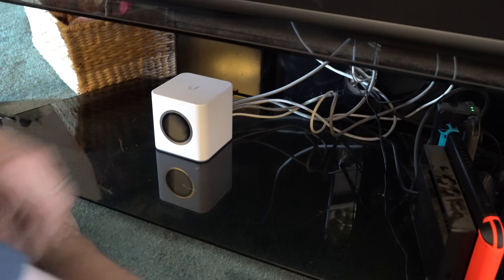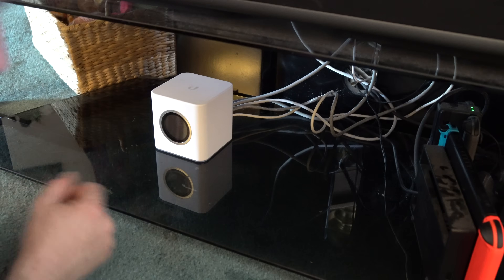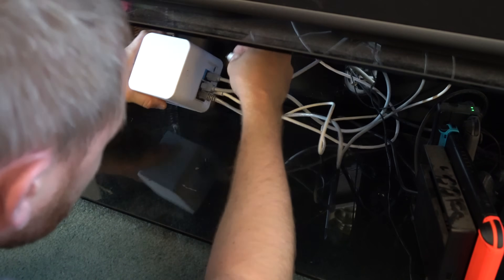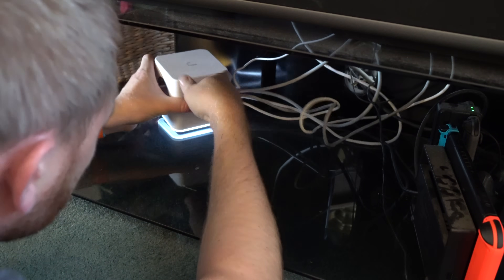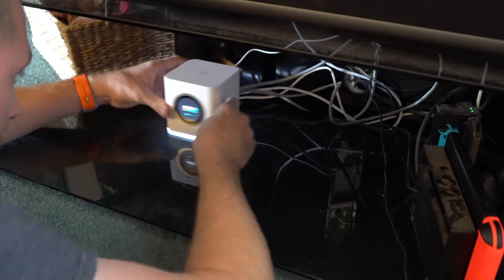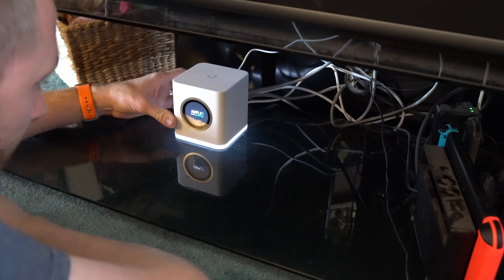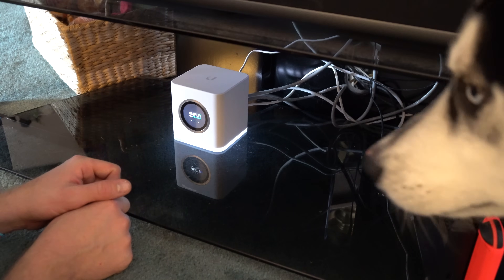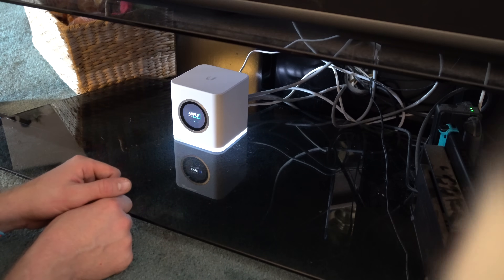I'm going to set that right there, and — oh, I actually have the power back here already. Go ahead and get the power connected. Now, even in this case, I'm putting this in my home theater area. I can actually turn off that light altogether if I want to, all through the app. But we're going to let that guy get set up, and then we're going to get the app out to get it to work.